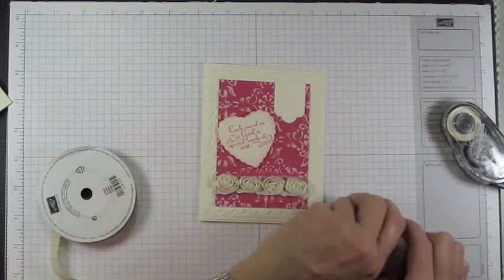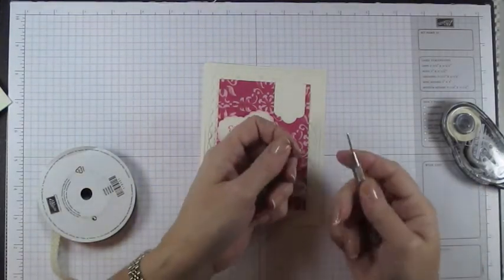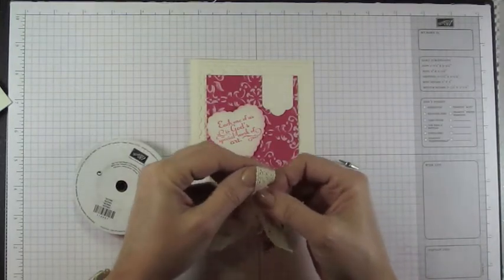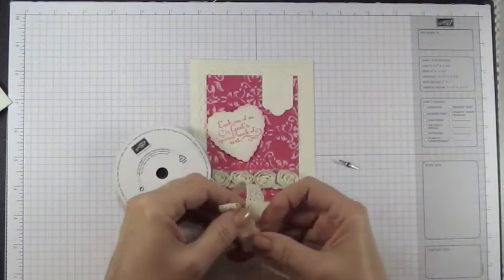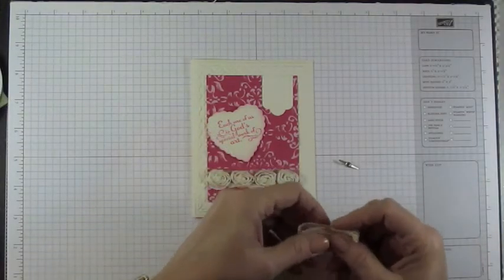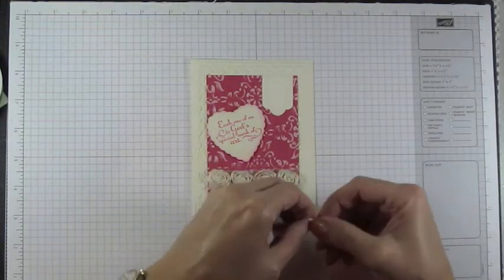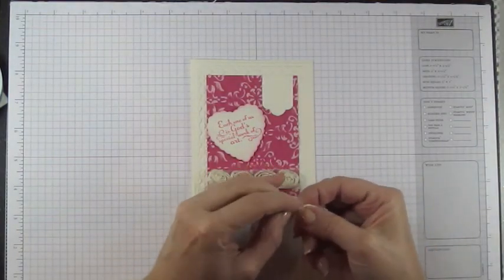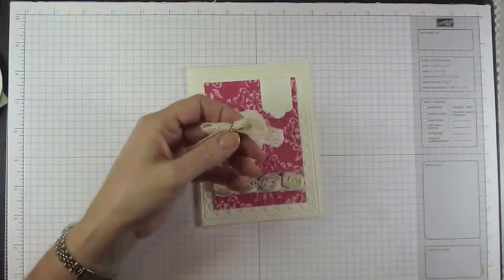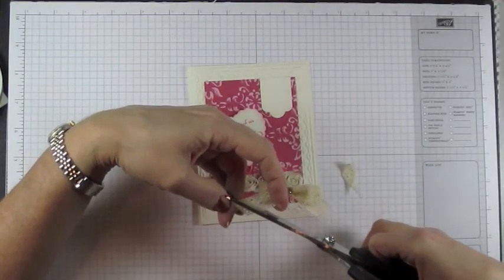Next, create a bow using our rhinestone brads — I'll use one of the small ones since it won't really be visible. Take your paper piercer, put it right in the center, split those brad legs, and open them up. Take your crochet trim, form just a loose bow, and use your ribbon scissor to cut the edge. Cram the bow in the center and use your fingers to wrap that brad leg right around the center of the bow. Then trim the edges at an angle with the ribbon scissor on both sides.